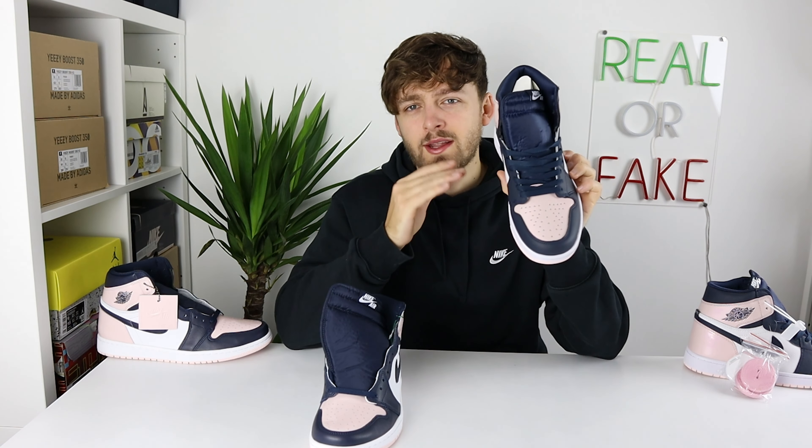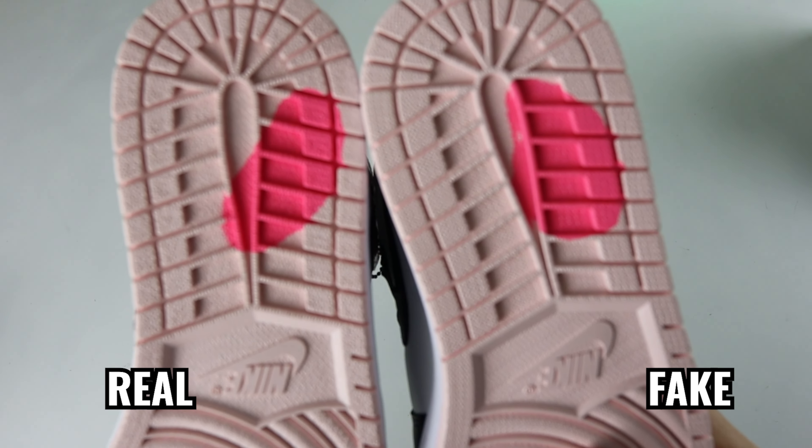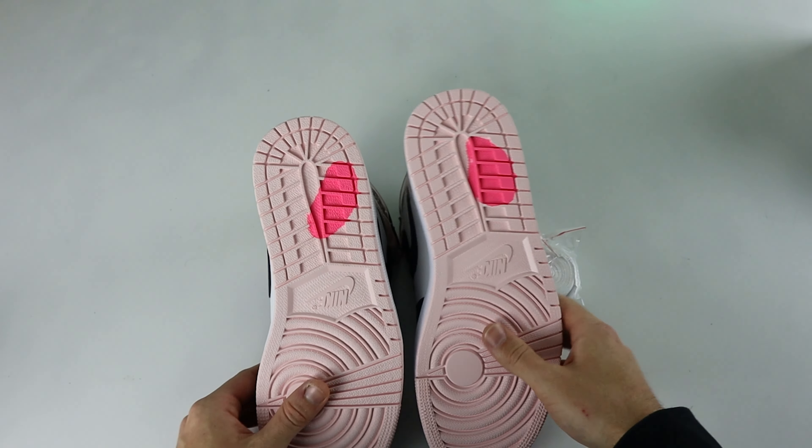Another thing I've noticed is the retail one comes dead stock laced with one lace through the bottom, whereas the fake one is half-laced — if your pair is dead stock and comes like that, that's not how it should be. Taking a look at the bubblegum print on the bottom, there are clear differences here as well: the shape and color are different from retail to fake. On the fake one it's a lighter pink than the retail one, which is a slightly darker color, and the shape is also completely different.